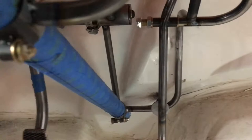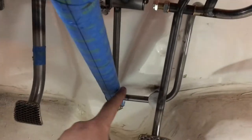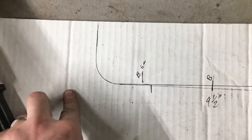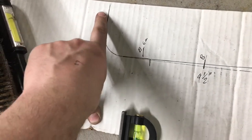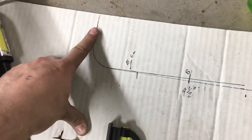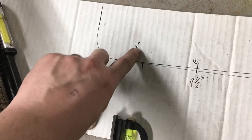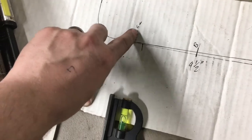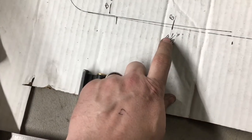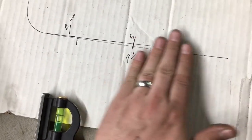Now we need to bend out this piece right here. We went old school - no CAD for today, just the original CAD: paper and pen. We've got our bend layout showing right here. It's going to go up against that firewall. Our first bender mark is at six inches, and our next bender mark is at nine and a half inches, and that's where the tube bends up.